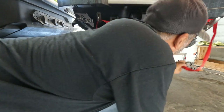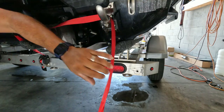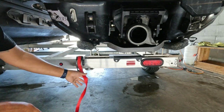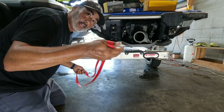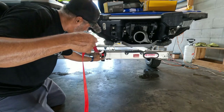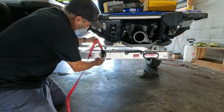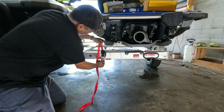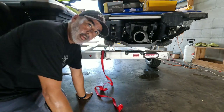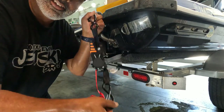One thing I hate is having to unstrap regular straps — you gotta hit the button, pull them out, pull them through the loop. Once you get it through, the fun part is trying to put all this back. It just doesn't go back easily. I'm pressing the button and you know how long it's gonna take to get all of this back in there.